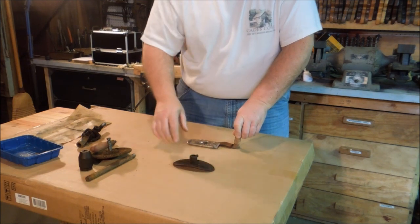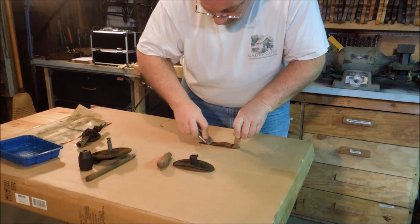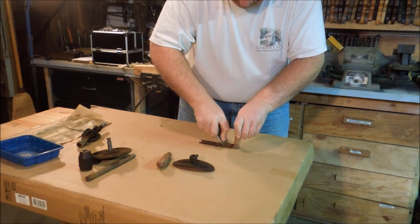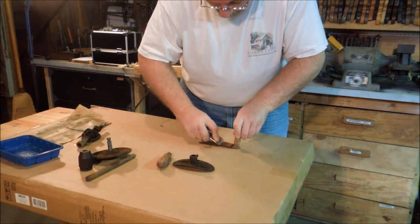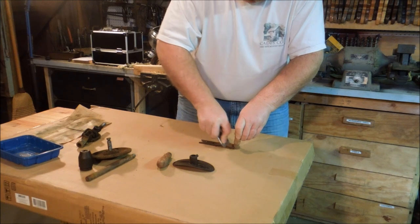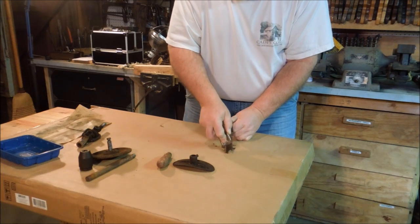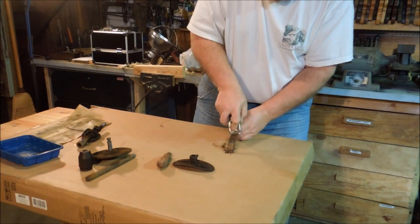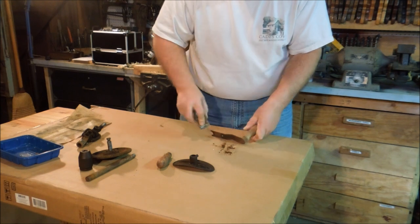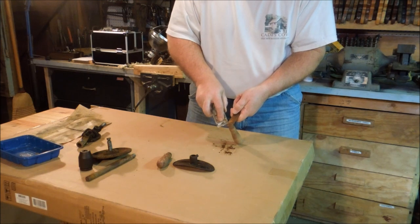If you remember, the plate on the other one was snapped off and it didn't have this handle. I'm hoping to find a name stamped into the handle — not that it matters a whole lot, it's just nice to know who made the tool you're working on. Now you can see why I didn't want to do this on my nice wooden bench top — it's kind of dirty. I'm not going to be able to pull the handle off of this one as easily. The other one was held on with a nut; this one is riveted.